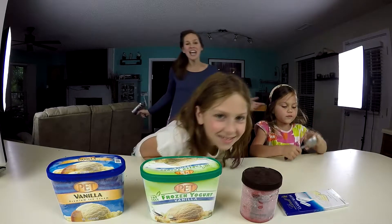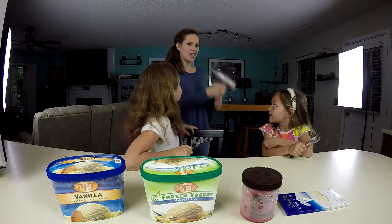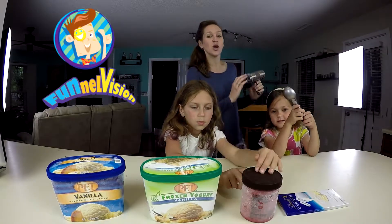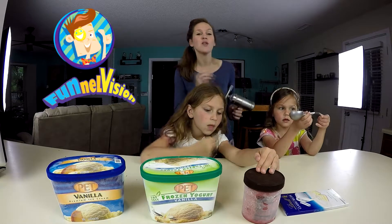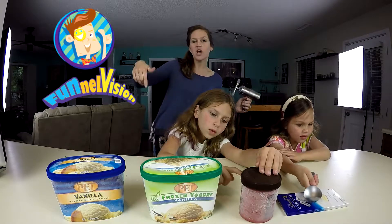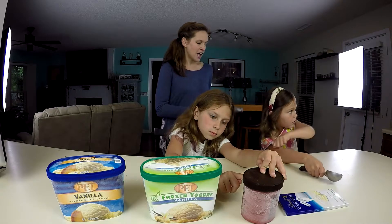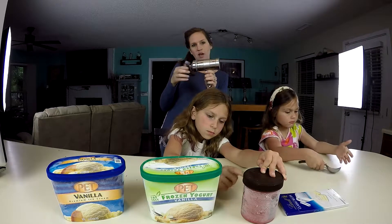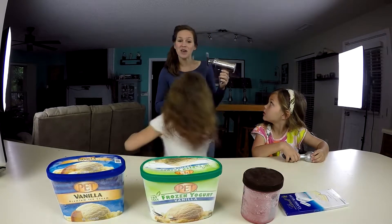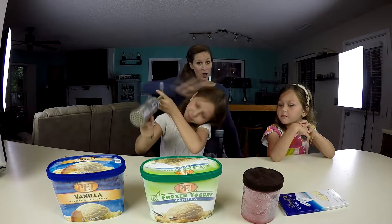What's up YouTube? Today we're bringing you ice cream spaghetti. Now we saw this done on Funnel Vision. If you are not subscribed to them, hopefully most of you already are, but if not, go check them out — we'll leave a link below in the description. They showed us this cool ice cream gun, which is really a pasta gun, but they made it into an ice cream gun. We are going to give the spaghetti ice cream a go!